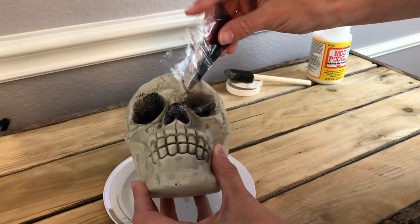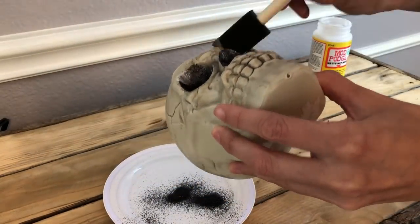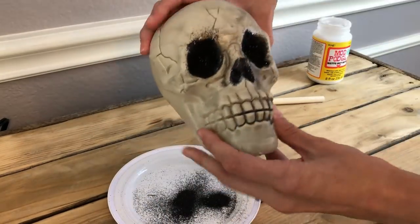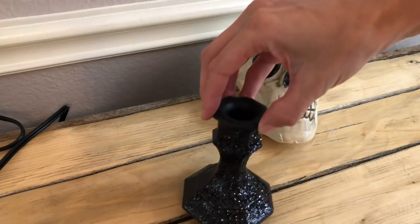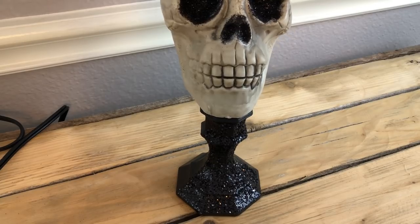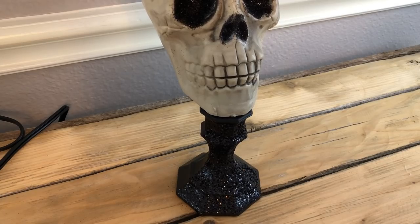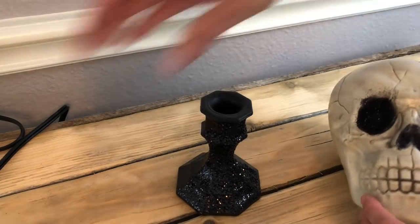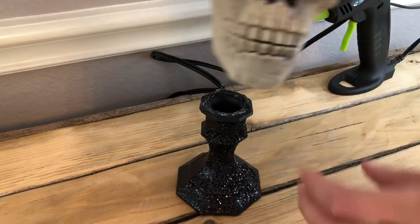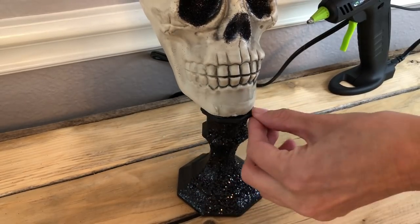The pedestal, or glass candlestick holder, I actually did this DIY way back when I did my spellbook — I'll link that at the end of this video. I went ahead and decided to use it for this skull because I wanted the candlestick to already have glitter on it, and it was already done. It was as easy as using some hot glue to secure the candlestick to the skull head, but if you really want this to last, use an E6000.